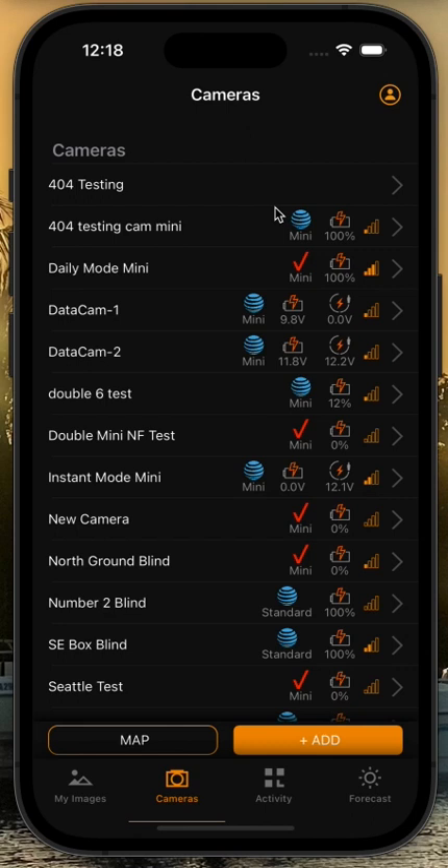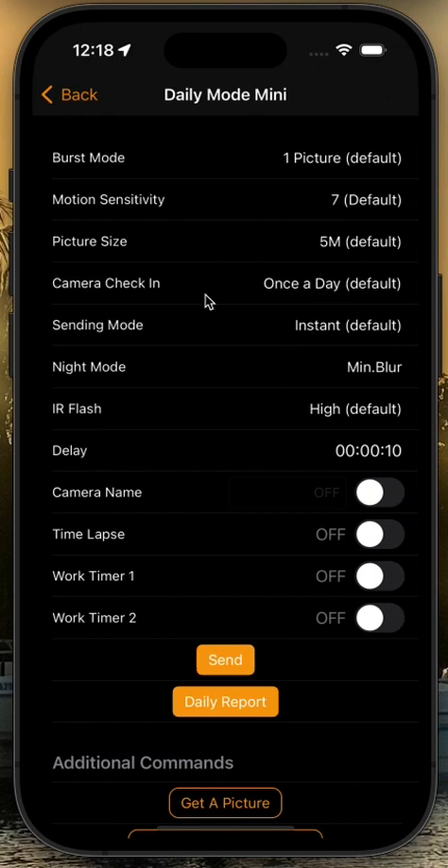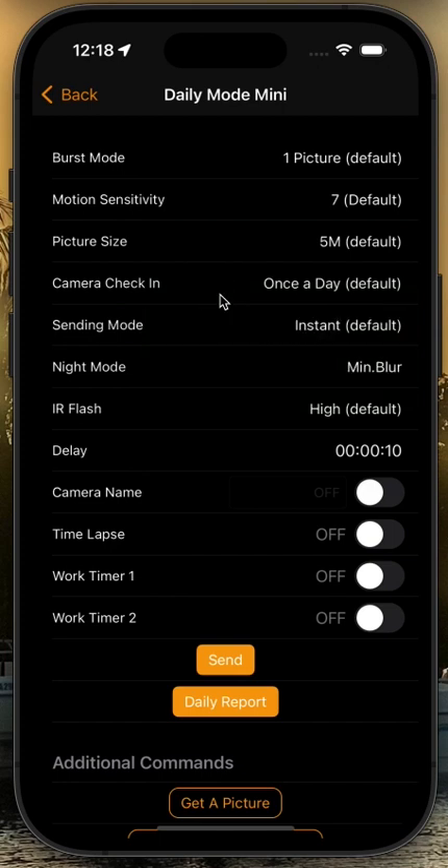The most important thing — your camera will need to be in daily mode. If you don't know what I'm talking about, you can go to your camera's menu, go to the camera you want to update, and go to your settings wheel to enter the remote control menu. You can see this camera's check-in is set to once a day. For some people with newer cameras, your camera check-in may be set to four times daily — that is okay as well. We do not want the camera set to instant or always available, as it could have a problem with the update. You will not be allowed to update if your camera is set to instant or always available.